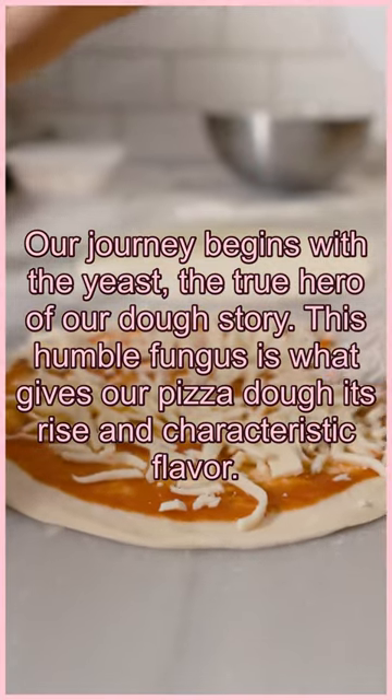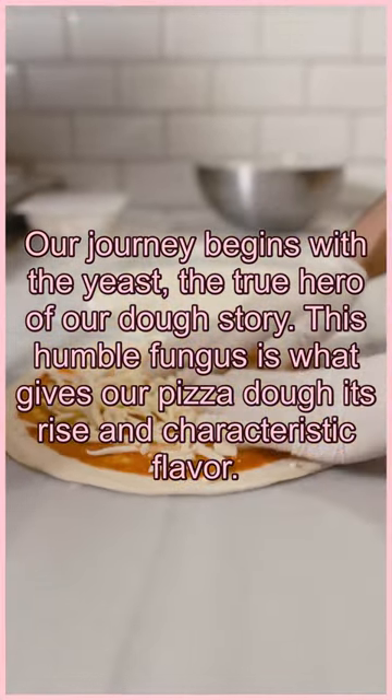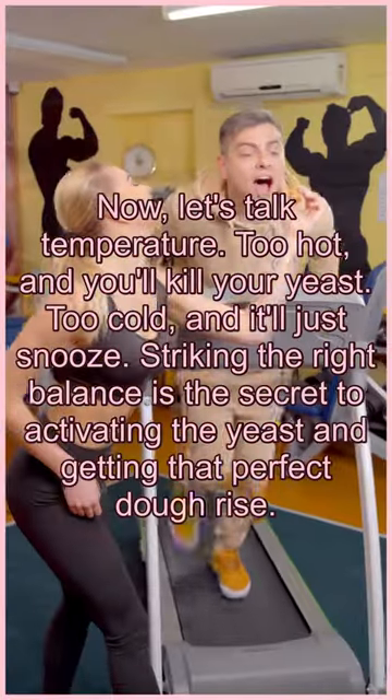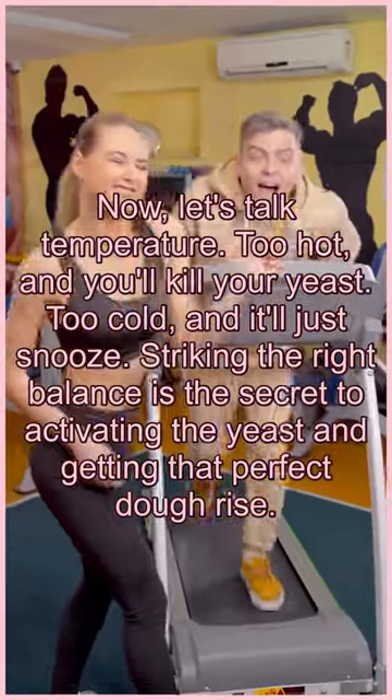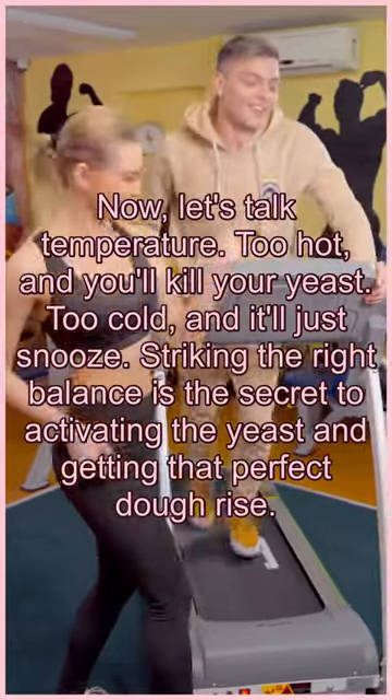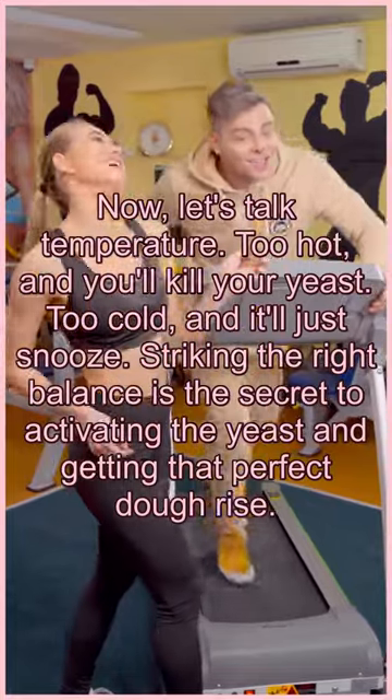Our journey begins with the yeast, the true hero of our dough story. This humble fungus is what gives our pizza dough its rise and characteristic flavor. Now let's talk temperature. Too hot and you'll kill your yeast. Too cold and it'll just snooze. Striking the right balance is the secret to activating the yeast and getting that perfect dough rise.